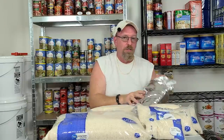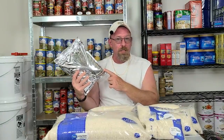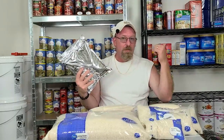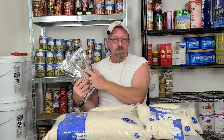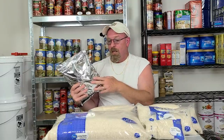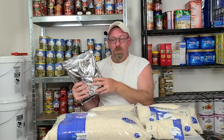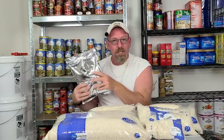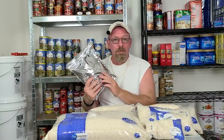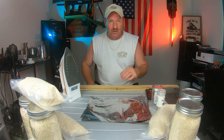If there's still moisture in the rice and you put it into your mylar bag that you spent a lot of money on — and considering the time and the cost of oxygen absorbers — down the road when you go to open that bag, if there was still moisture in there, folks, it's going to be nothing but mold. You won't be able to eat it.